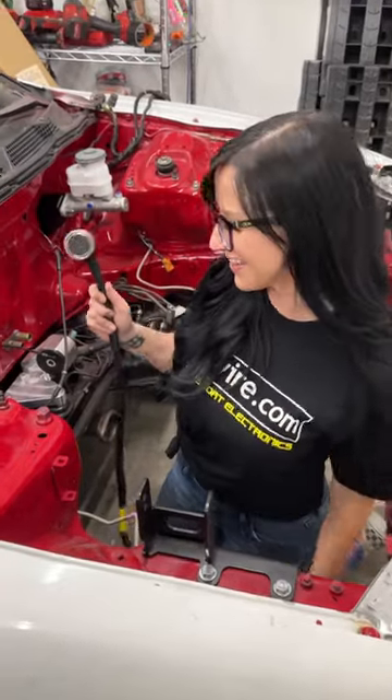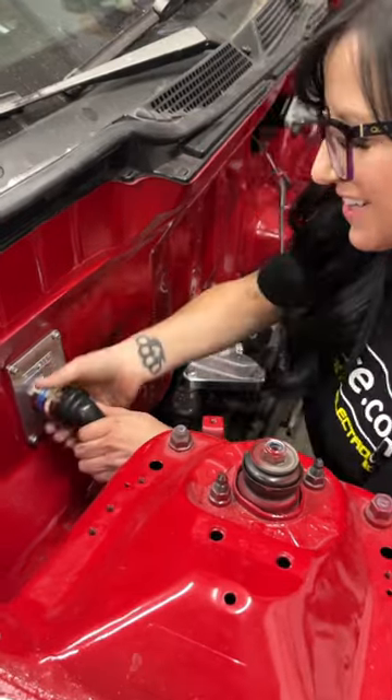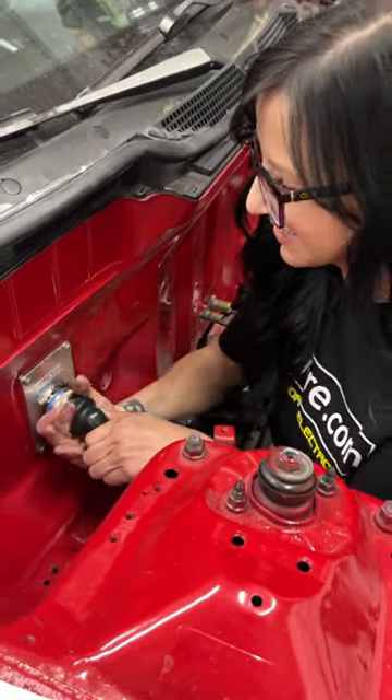Look what just showed up — my new K-Swap Integra wiring harness by RyeWire. And of course, that is a quick disconnect off the firewall.